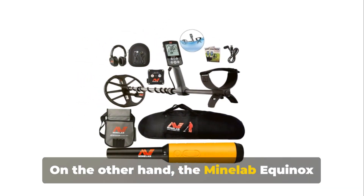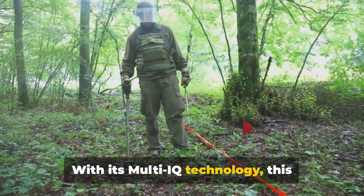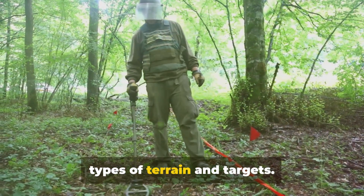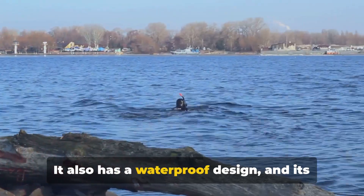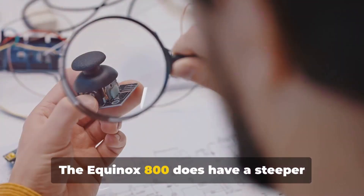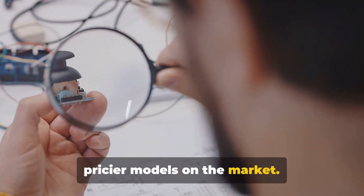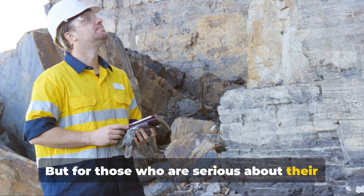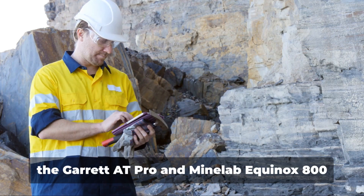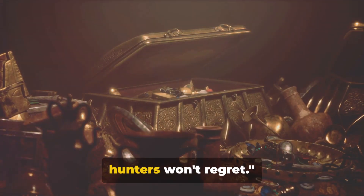On the other hand, the Minelab Equinox 800 is a versatile machine that offers unprecedented flexibility. With its Multi-IQ technology, this detector can operate in all frequencies simultaneously, making it ideal for all types of terrain and targets. It also has a waterproof design, and its lightweight build makes it comfortable for extended use. The Equinox 800 does have a steeper learning curve and it's one of the pricier models on the market, but for those who are serious about their hobby, the range of advanced features it offers is worth every penny. The Garrett Pro and Minelab Equinox 800 are investments that serious treasure hunters won't regret.